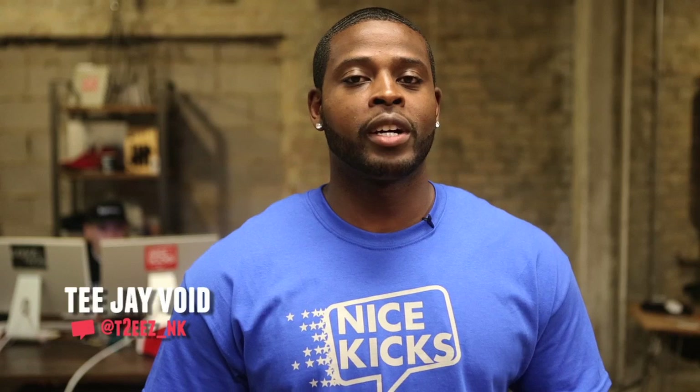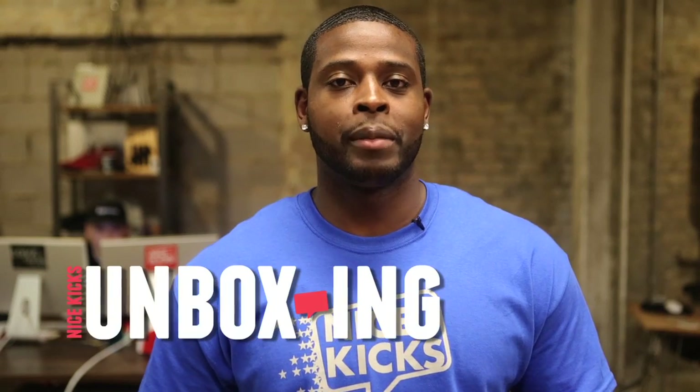What's up everybody, this is TJ Boyd and welcome to another Nice Kicks unboxing. Today we're going to unbox the Nike LeBron 10 Jade. Now you may notice that a lot of the LeBron 10s have diamond inspired nicknames. The reason for that is because heat, time, and pressure are three elements necessary to create the diamond and three things that LeBron James have experienced throughout his 10-year career. So without further ado, let's get into it.